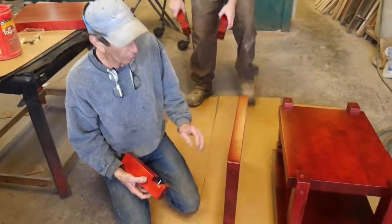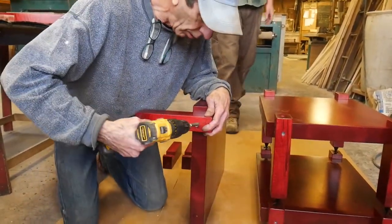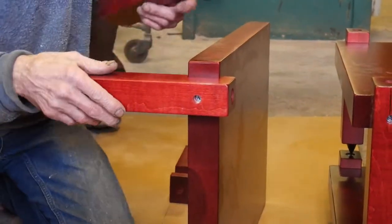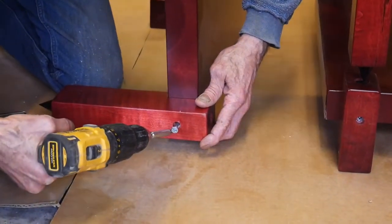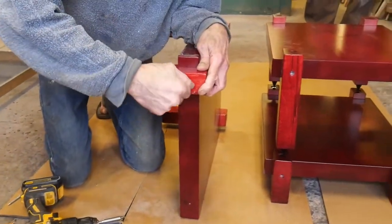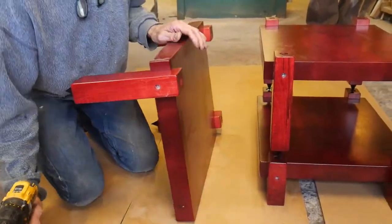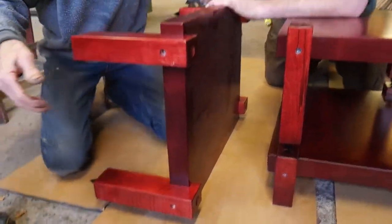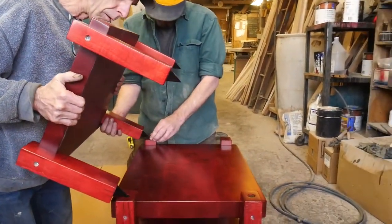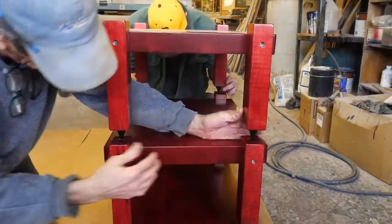Now we're going to number two. We're on number two shelf and number two is right here. And number twelve, or ten — we've got ten up here. Number two shelf will now go in place. Set it right in the dimple.